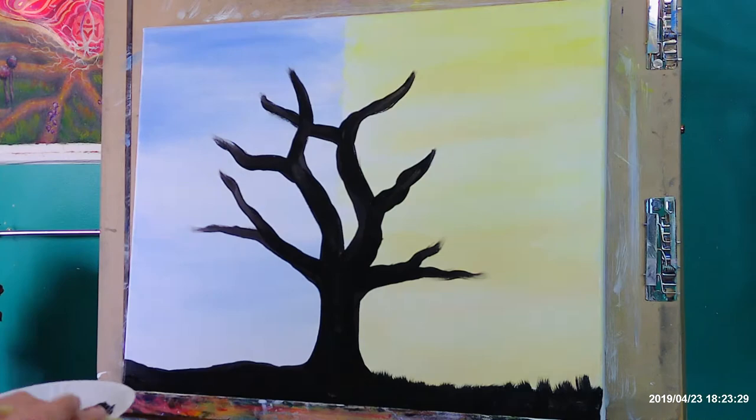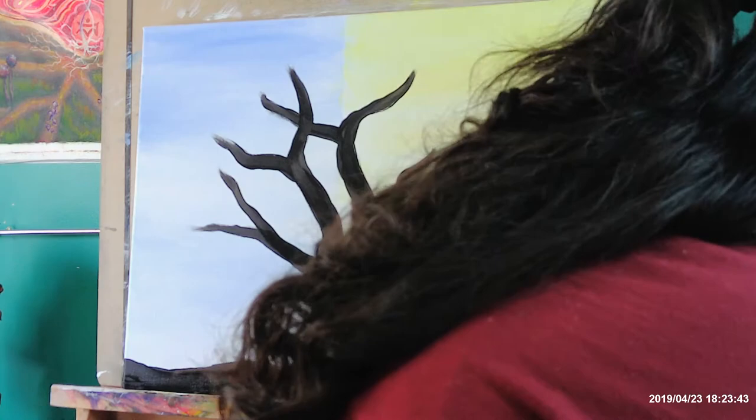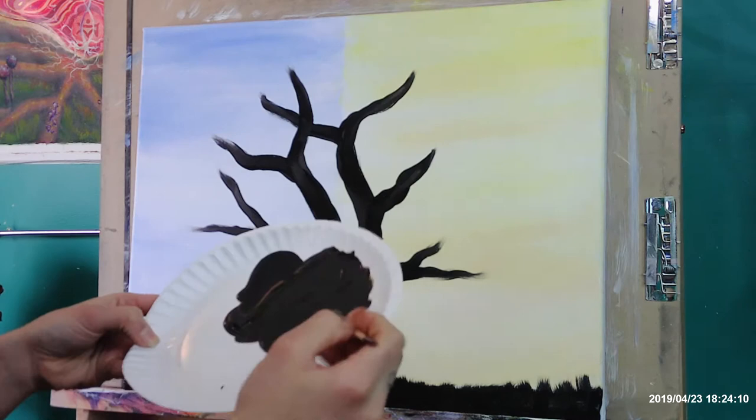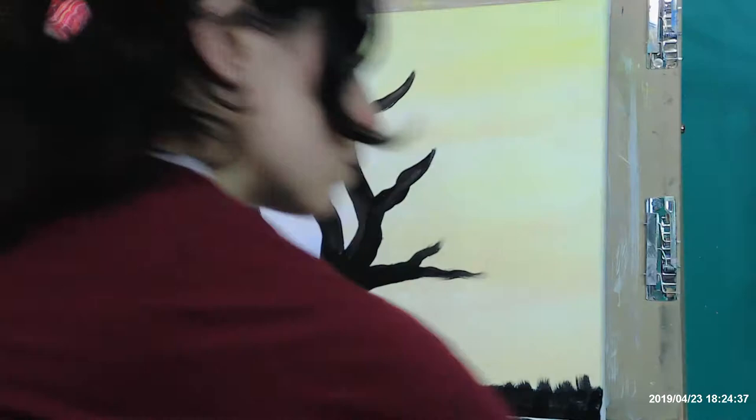Once you have the big shapes done, switch over to a smaller brush. I think I ended up using one that was still a little too big and switched out to something smaller. You want to make sure it's small enough where you can do the thinner parts of the branches. That's the thing about painting — you just kind of learn as you go; it's trial and error most of the time.